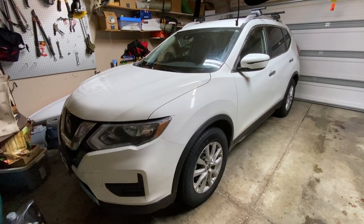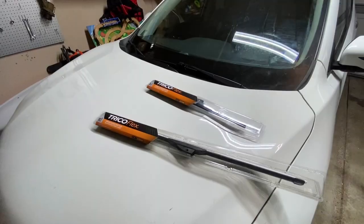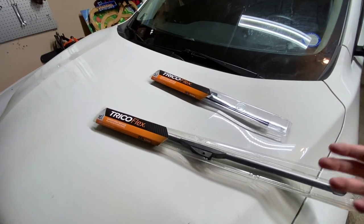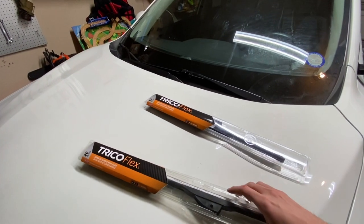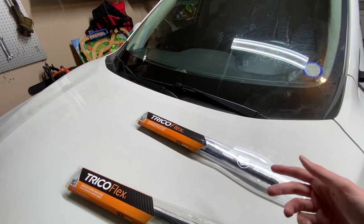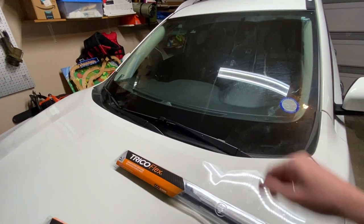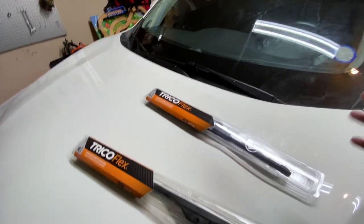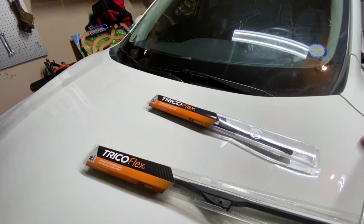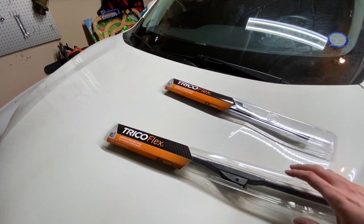This is a 2019 Nissan Rogue and today we're going to be changing the windshield wipers on it. This is going to be a pretty quick video because putting windshield wipers on a car is a pretty straightforward affair. It's the middle of winter and I was noticing a lot of streaking on the windshield, so I want to help anyone having similar issues — whether that's streaking or wipers just not doing all the work they need to.